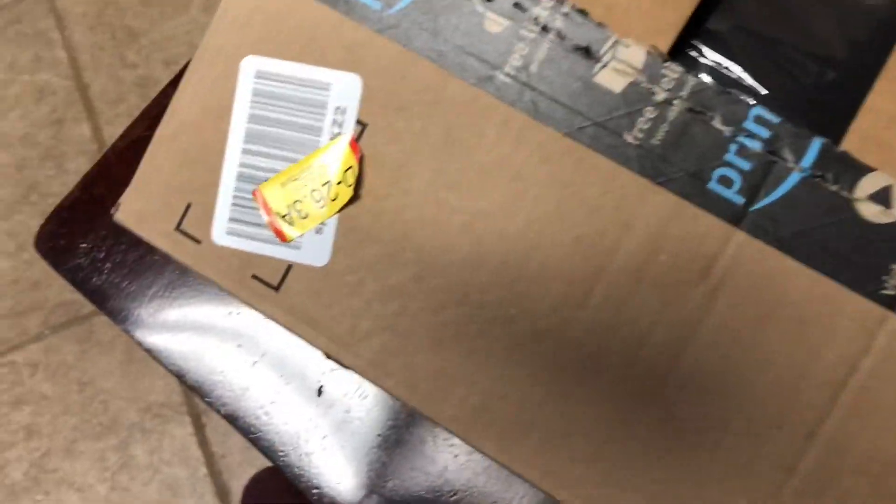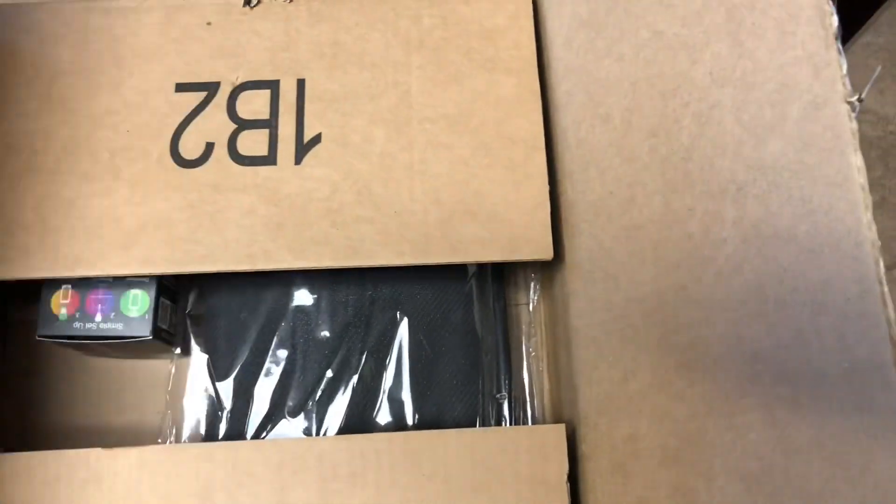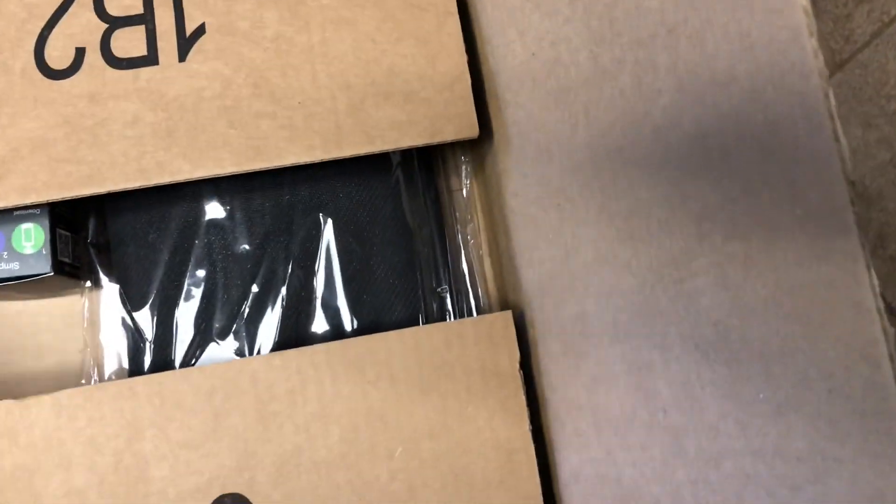There we go. Now let's just crush this, get the other side. And there. Alright, so there should be two things in here. Don't need this anymore. There should be two items — yup, and I see both of them.